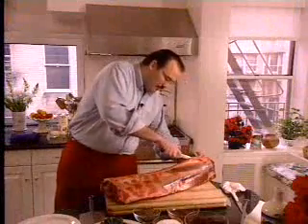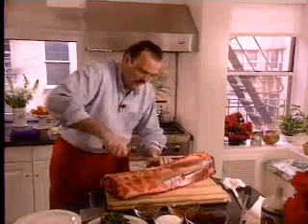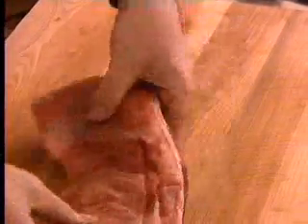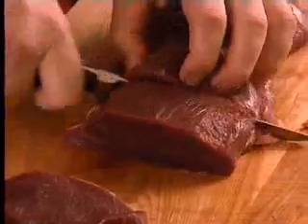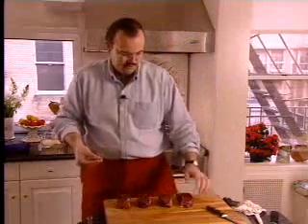Venison has become much more popular these days because of its health benefits. It's very lean, very nutritious, and with farm-raised animals like this, much milder than what we're used to in the past. In European markets it's always been much more acceptable as far as gaminess and intensity of venison. In America, people like it much better if it's not so gamey and it's nice and fresh. We're not going to use a marinade or anything on this dish — it's simply fresh venison.